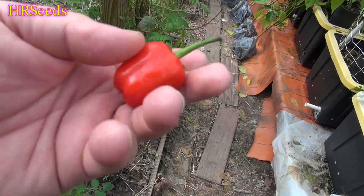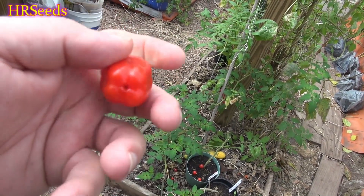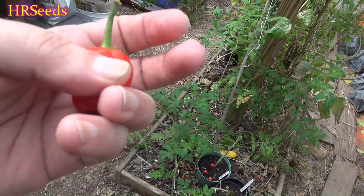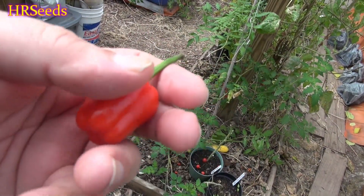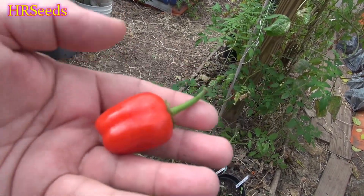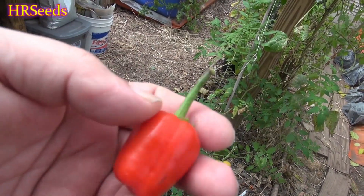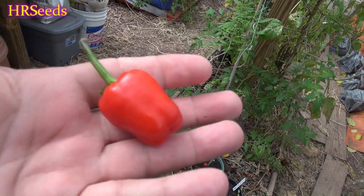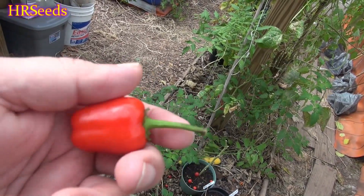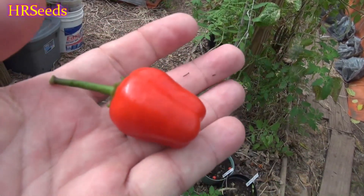You will see this pepper online in different places — the same exact pepper but under different names. I'm not sure why that is. I just know it's called the Black Scorpion pepper, and that's the name I believe is correct — that's how I received the seeds. On this channel we're officially going to refer to it as the Black Scorpion pepper, not the Black Scorpion Tongue. These peppers are generally not too hot, whereas the Black Scorpion Tongue is a very hot pepper — close to a million Scoville. This one you'd be lucky to break a thousand.